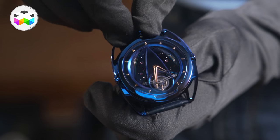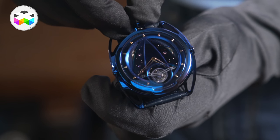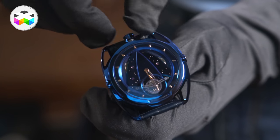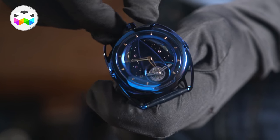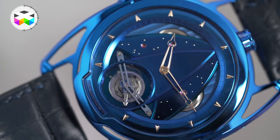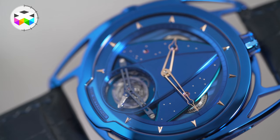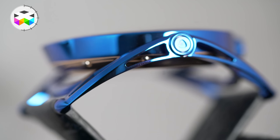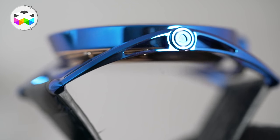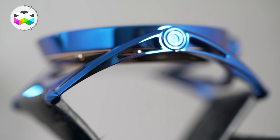By pulling the crown a bit further you can now set the time, as this watch is a time-only piece: hours, minutes, and a 30-second indicator with the tourbillon. The DB28 is of course a very iconic watch in the De Bethune collection, with its distinctive delta arrow shape on the dial side and flexible lugs which make it very comfortable to wear, as it adjusts perfectly to anyone's particular wrist shape and size.